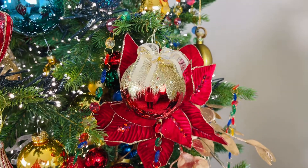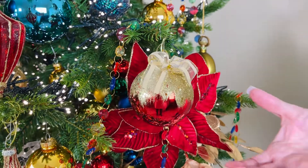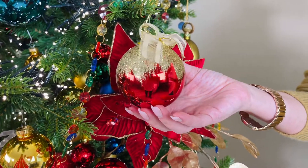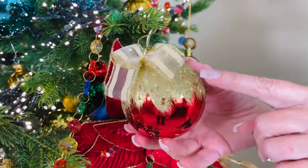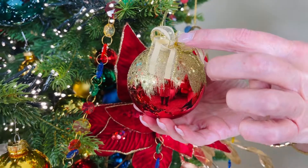Nothing is more Christmassy than red and gold in my opinion, and these ornaments are perfect. They look like those really beautiful high-end glass ornaments, but this is actually shatterproof — and I'm not even sure how they do it because it looks so good. It's high polish red on the bottom, beautiful gold glittery on the top with small sequins, and then a beautiful little gold bow.